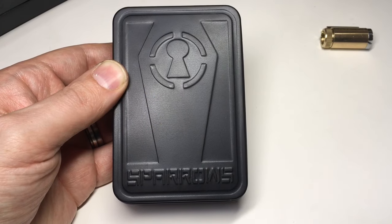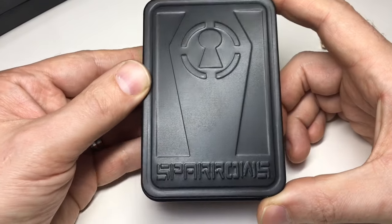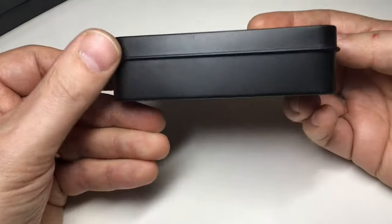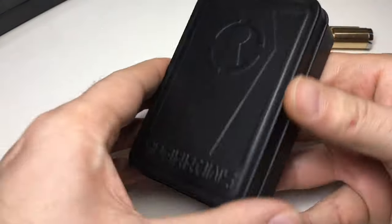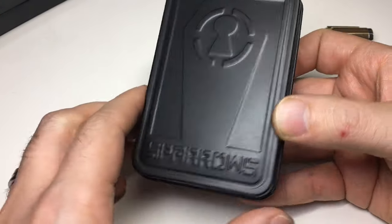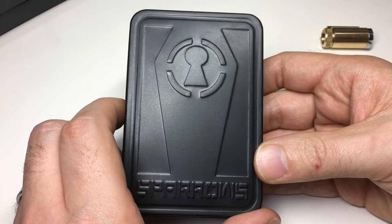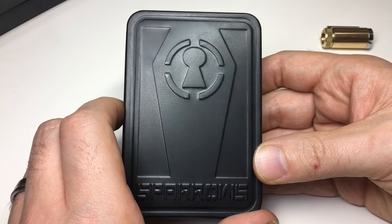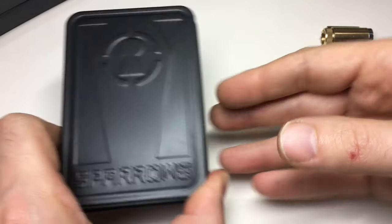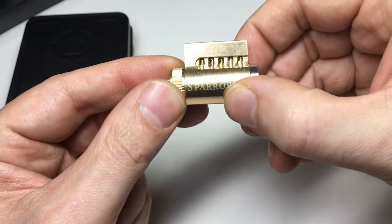Hello again, it's Lock Noob and we have a Sparrows reload kit here. This is my review and guide of it. A reload kit comes in what looks like an old tobacco tin with a Sparrows embossed coffin logo on it, and it contains some keys, various pins, springs, and a little pinning mat and follower designed to reload their range of practice locks.